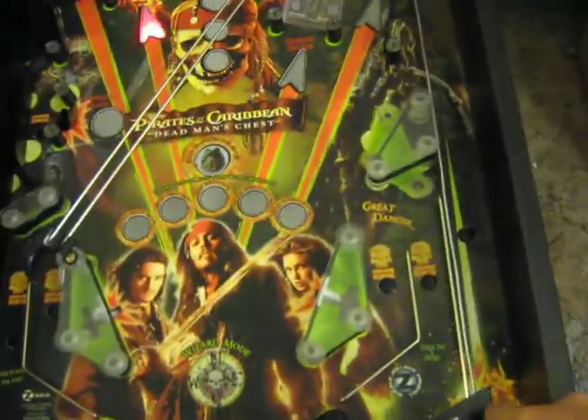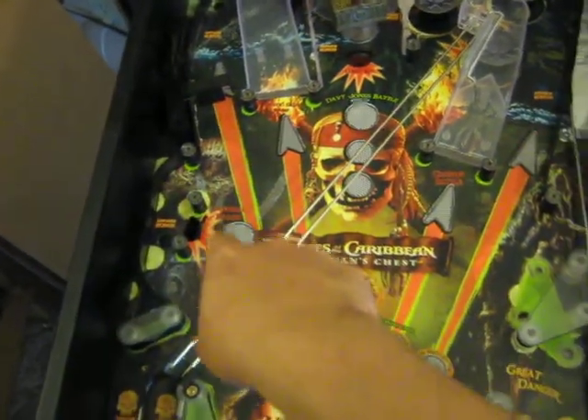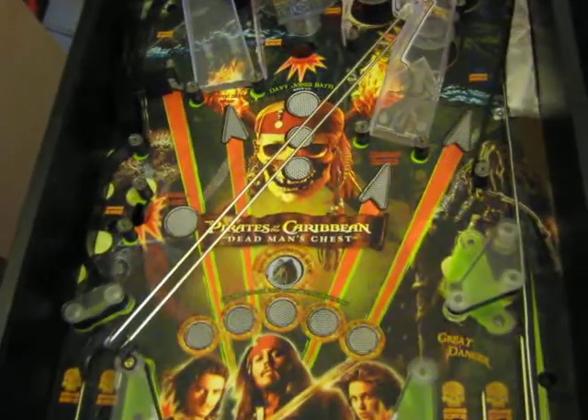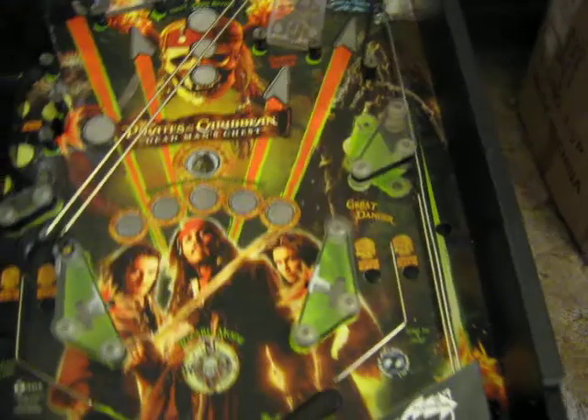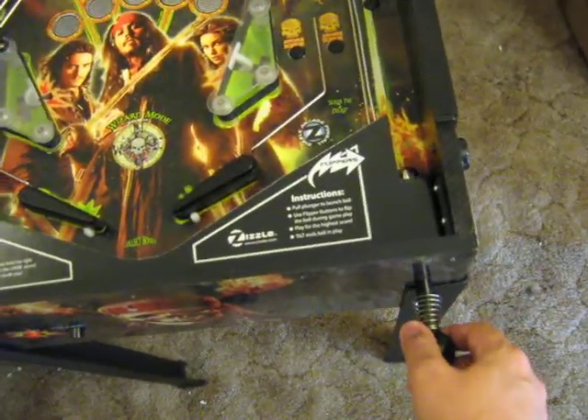One of the first things is that normally on a Zizzle Pinball machine, you shoot the ball, it comes around a loop, and it hits this target or somewhere in this area, and often goes straight down the middle.